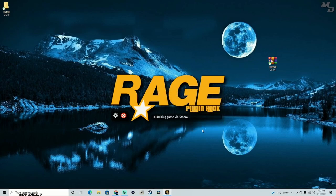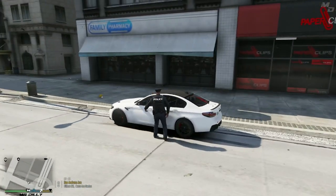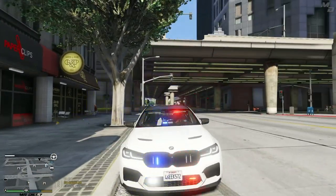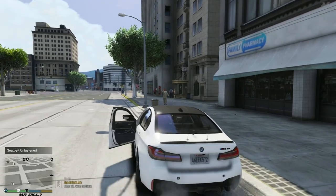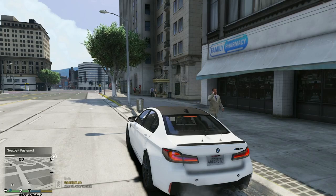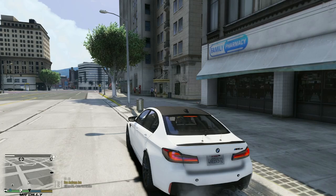Now that we're in the game, let's check out this seatbelt mod. I'm using this BMW M5 police vehicle to test it. I'm going to press my left Ctrl key — as you can see on top of the mini map it says 'seatbelt fastened.' Then I'll unfasten it and it says 'seatbelt unfastened.' With the seatbelt unfastened I can exit the vehicle freely. But when it's fastened and I try to get out, you get the notification saying your seatbelt is fastened in the top left corner.